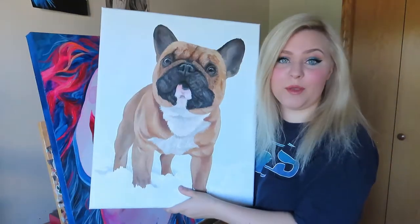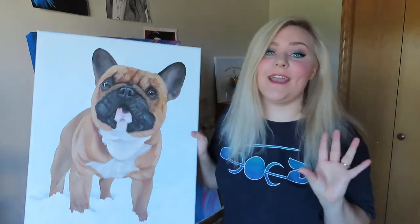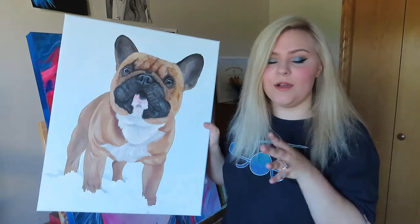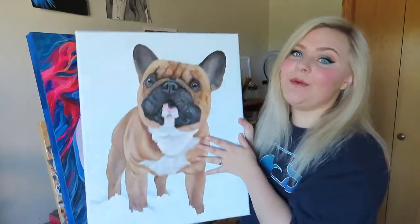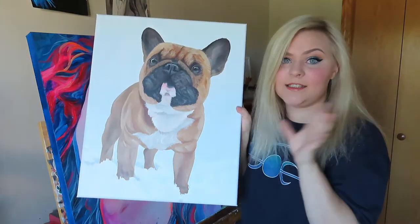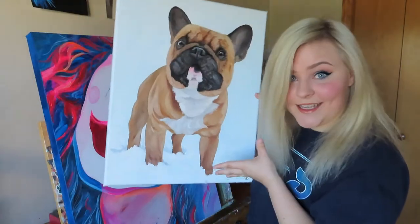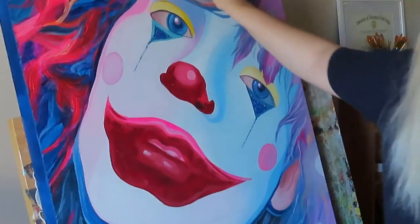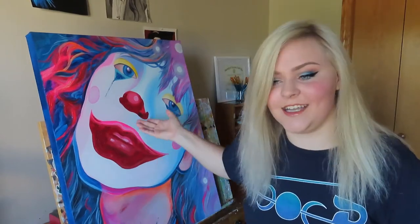I'm going to show you how I will be packaging this painting. Since it is a little bit larger than what I can fit in my bubble mailers - which is how I usually ship 8 by 10, 9 by 12 sized paintings - I will actually be making a custom box so I can ship this to the Netherlands for a client that discovered me on TikTok. By the way, if you'd like to follow me on TikTok, my name's right here. This is Spy - he's one of my new TikTok friends and I painted him on TikTok.